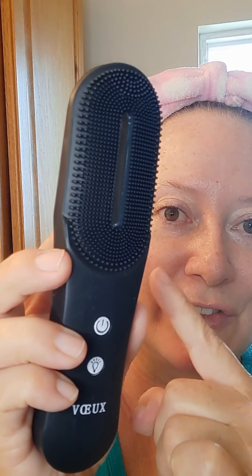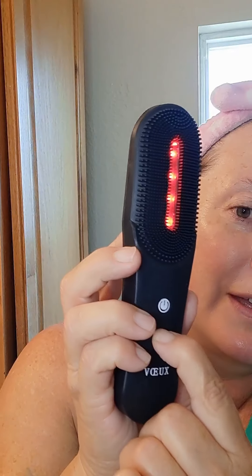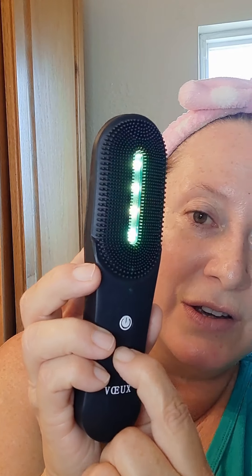It's different pulsing to activate your skin. And then the light — there's red, green, blue. That's skin brightening, collagen activation, and acne.